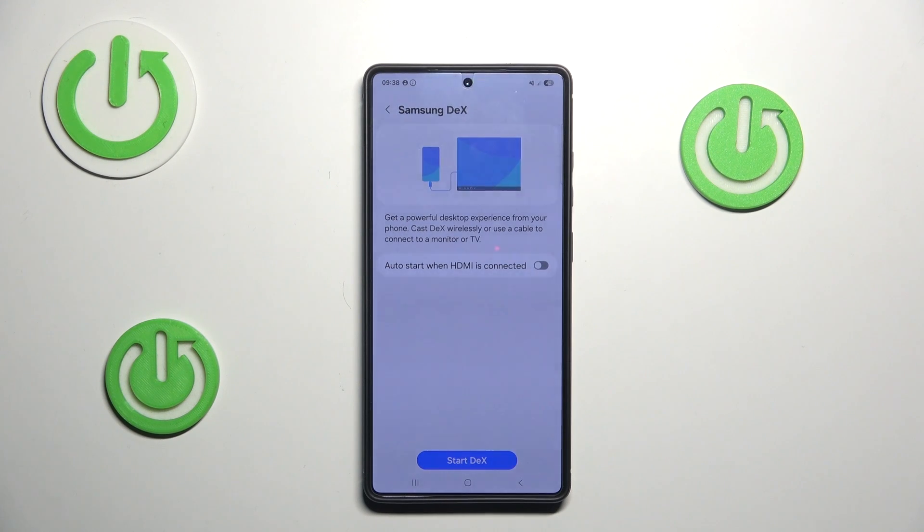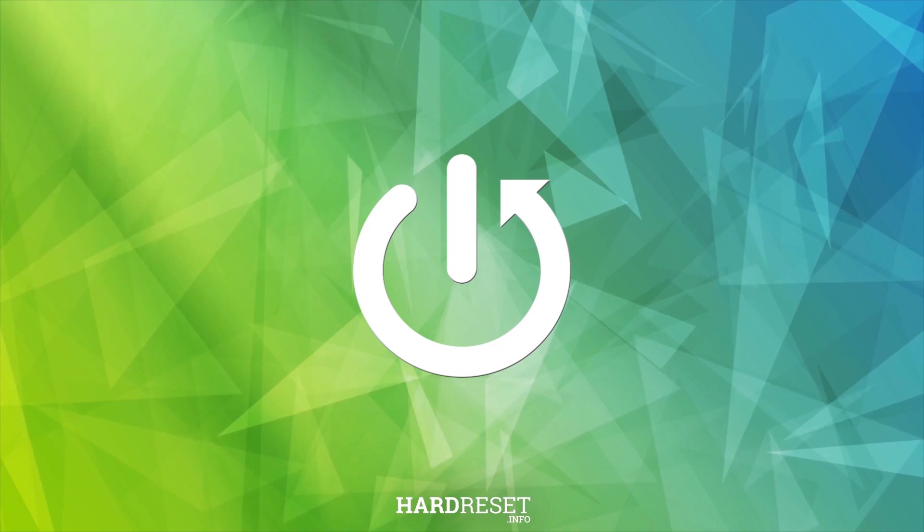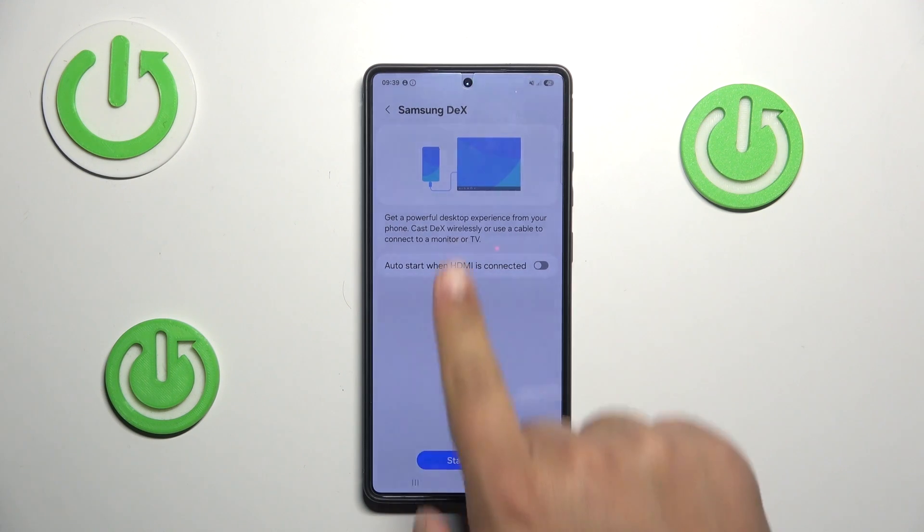Hello and welcome. In this video I'll answer the question of whether the Samsung Galaxy S25 Ultra supports an HDMI cable. The answer is yes, and you can use your HDMI cable for, for example, Samsung DeX.